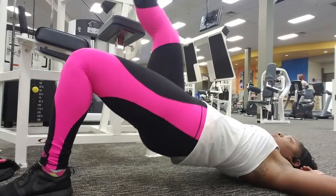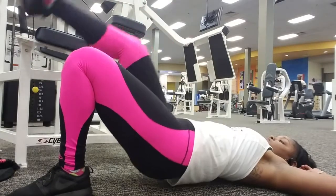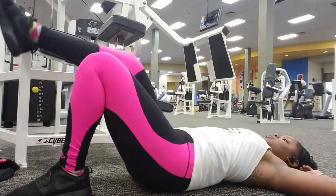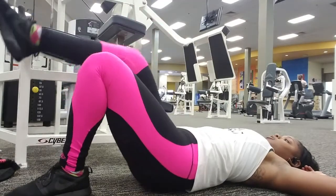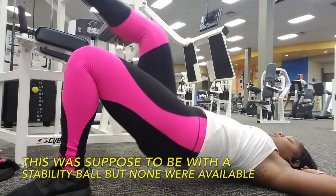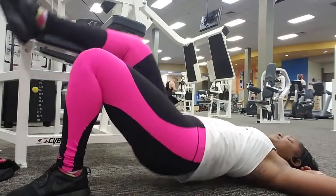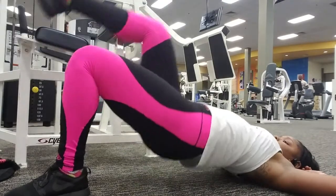Once you're done the first set, get on the ground and we are going to do some single leg glute raises. My butt is on fire at this point, but you have to finish strong. If you can't balance well, put your foot up against a wall or the machine you're working on to keep your balance.